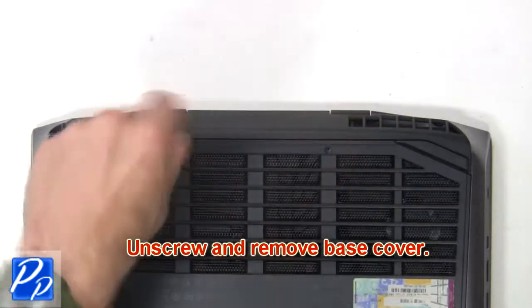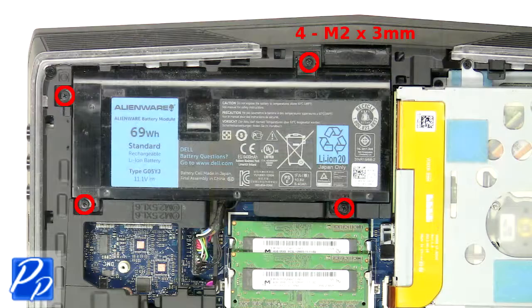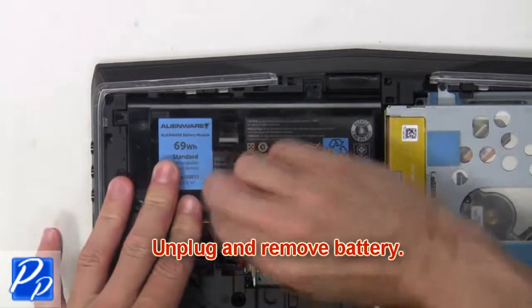Now unscrew and remove the base cover. Now unscrew the battery. Then unplug and remove the battery.